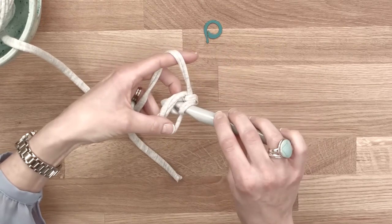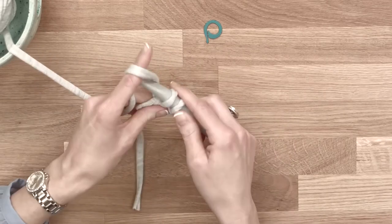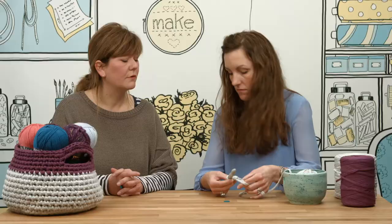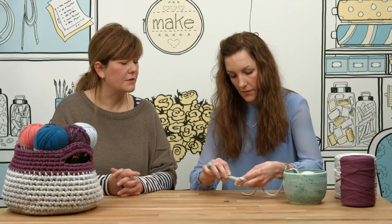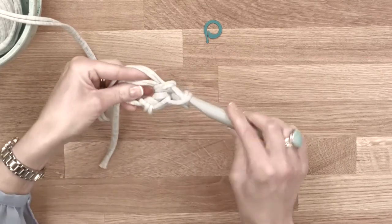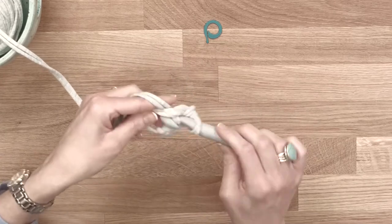Very simple — right into the centre of the circle, hook through, yarn over, pull the yarn through, and then yarn over again. Stitch one made, very simple. Straight through again, yarn in, pull it through, yarn over, pull it through like that. Is this a double crochet stitch you're doing here?